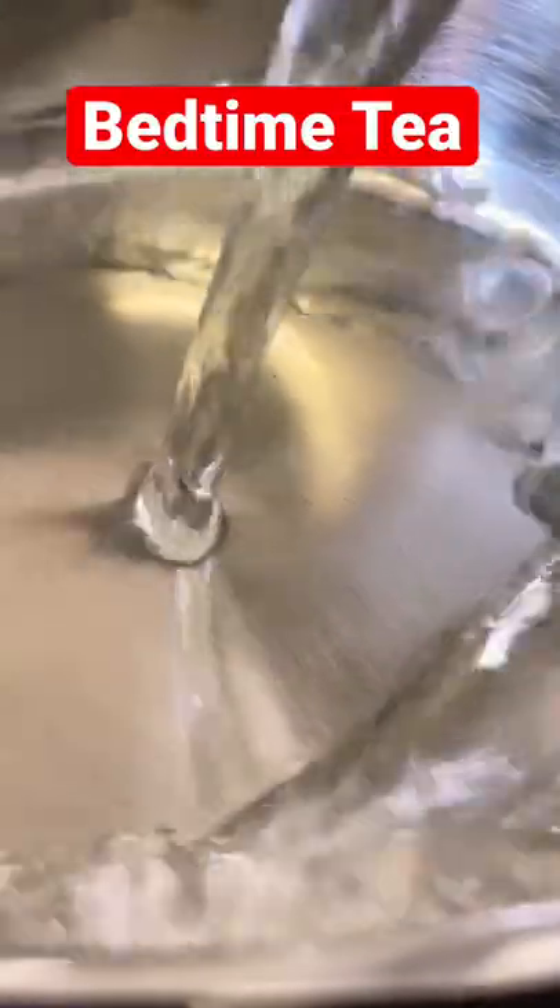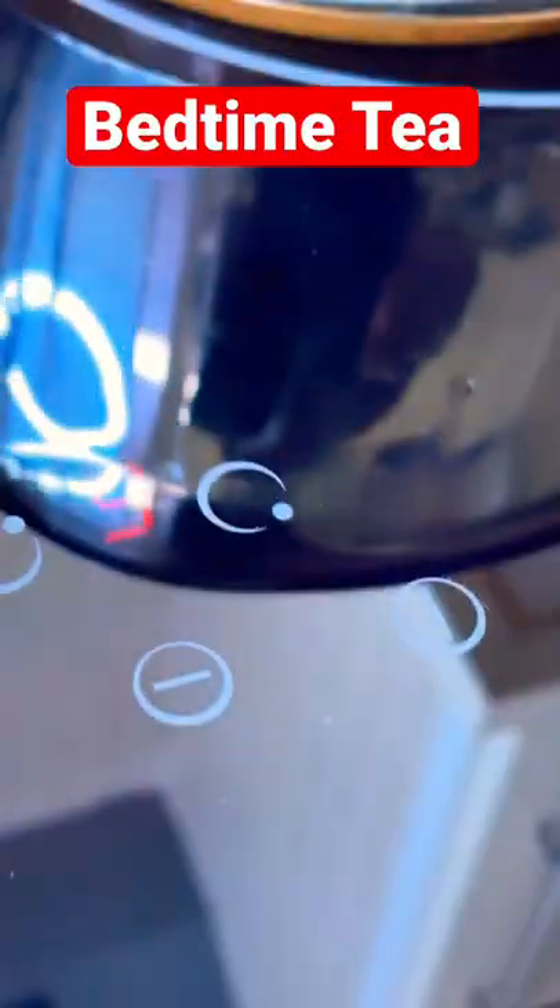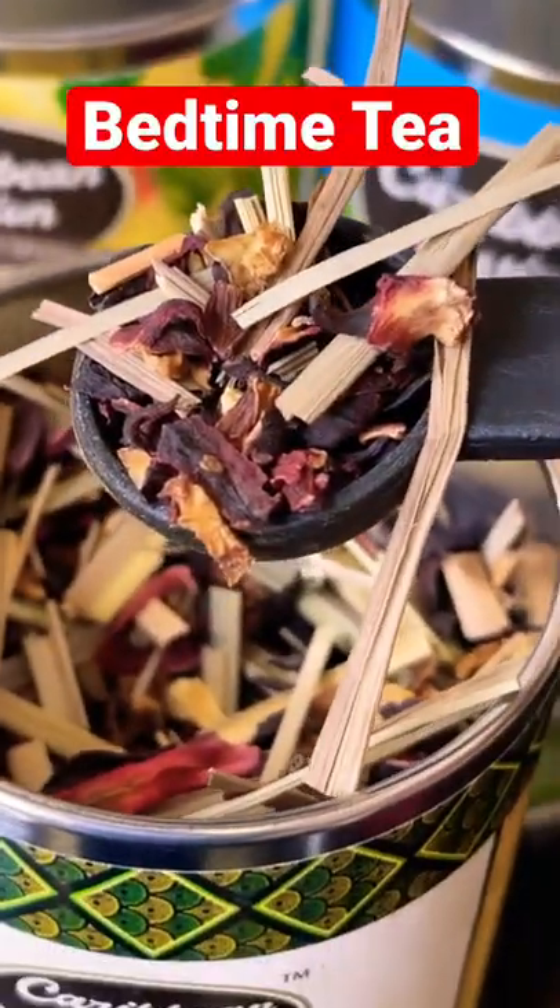I'm gonna pour one cup of water into the pot and turn on our cooker. I'll get one teaspoon of this lemon flight right here and put it straight into the water like this. Let this boil up for a few minutes and then we're gonna strain it.